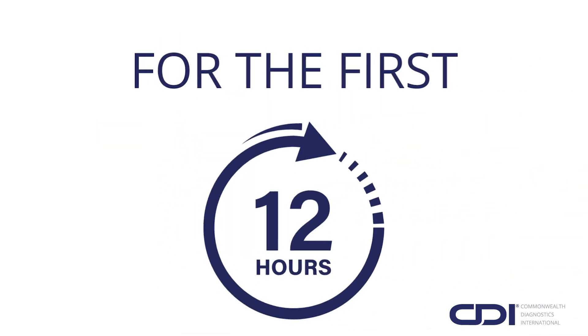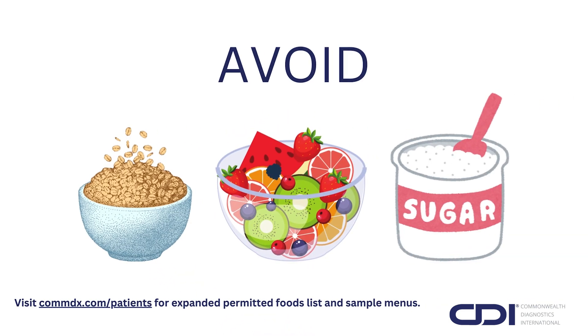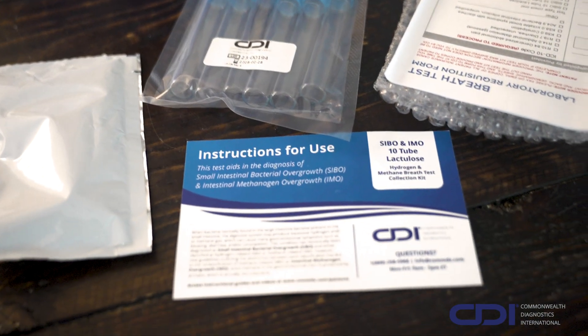For the first 12 hours, follow the specific test prep diet, avoiding grains, fruits, and sugars, among others. Thoroughly review the included instructions for use for a complete list of permitted foods.